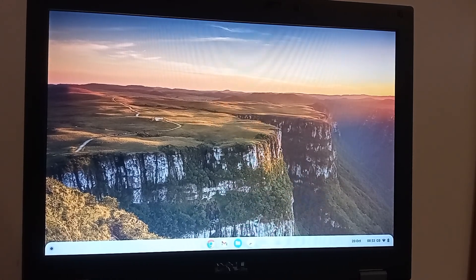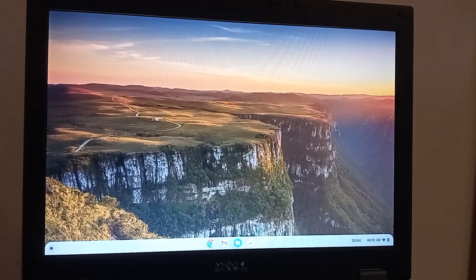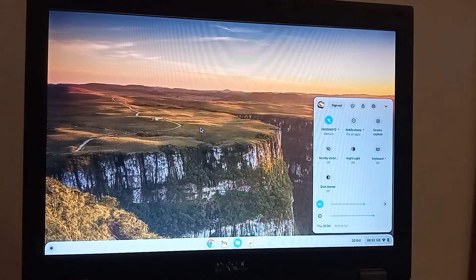We can also see how well all the hardware and devices work with Chrome OS Flex. Everything looks great. The resolution on the screen looks nice and crisp. The Wi-Fi is working. If we open up the setup menu, I don't think this laptop has got Bluetooth. But the USB is working — I've got an external mouse plugged in as well, so all the hardware seems to play really nicely with it.